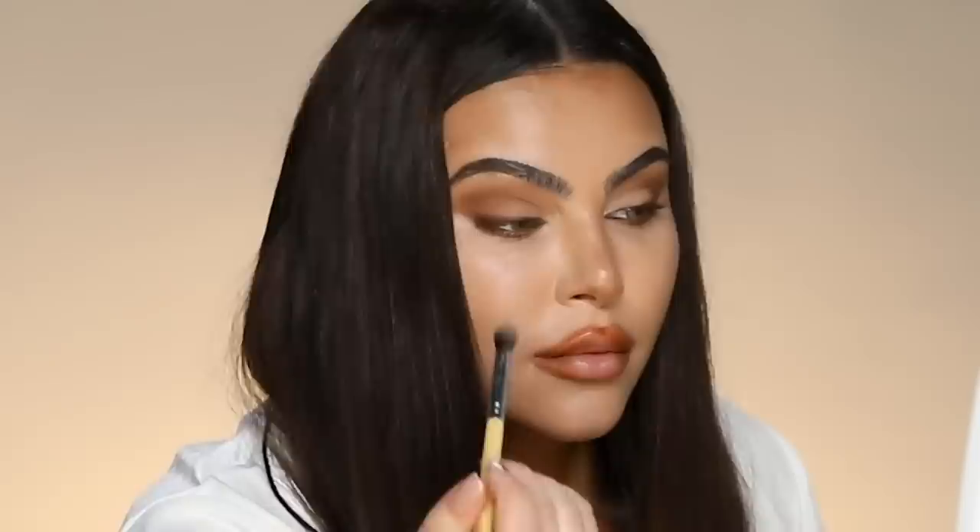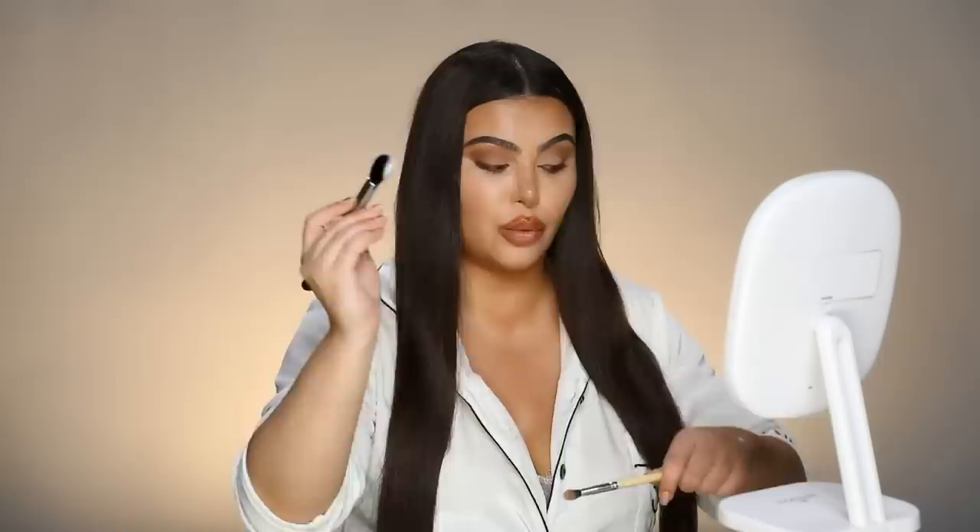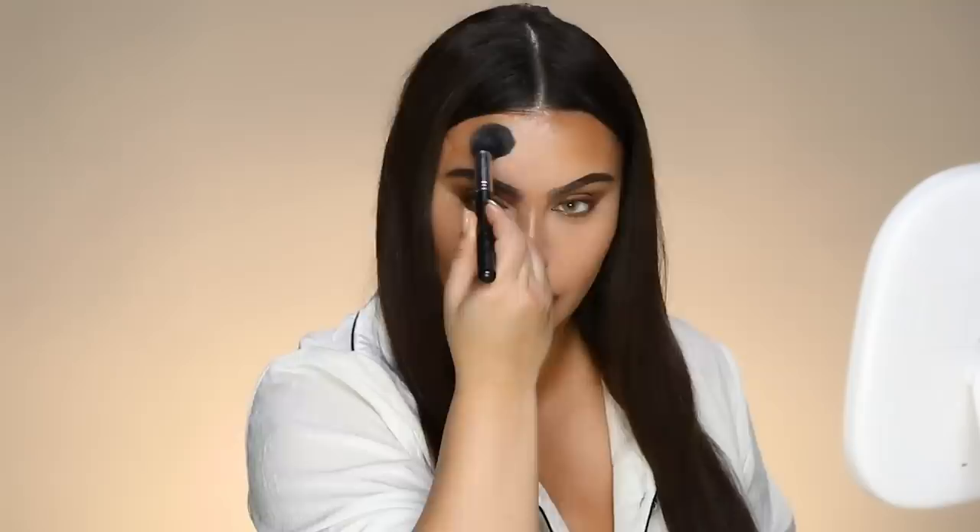Very lightly going to conceal the nose and let that sit for a second. Now going in with a synthetic blush brush, making sure there are absolutely no creases underneath my eyes. Getting in those areas. Now blending the nose and hard-to-reach areas using a Morphe M438 brush. Going in with the Makeup Forever HD Powder — that's too much, I'm going to pat it out. A little goes a long way with this one. Look at how much it changed the color of the face.